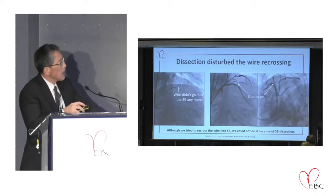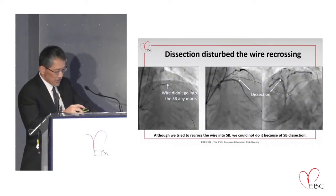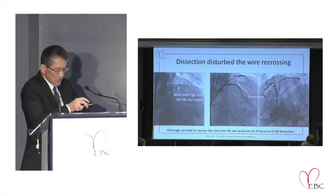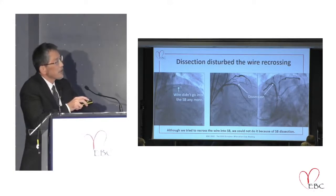After removing the jailed balloon, he tried to re-cross the wire to the side branch, but he couldn't do that, due to possible dissection of the side branch ostium. The operator handed over to me, and I tried to pass the wire into the side branch, but the same situation occurred — I could not pass the wire.